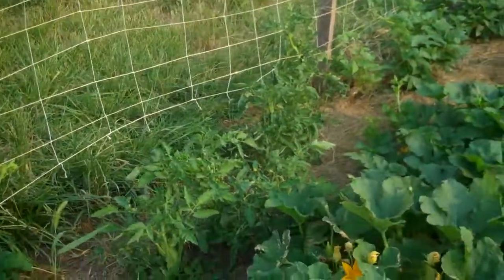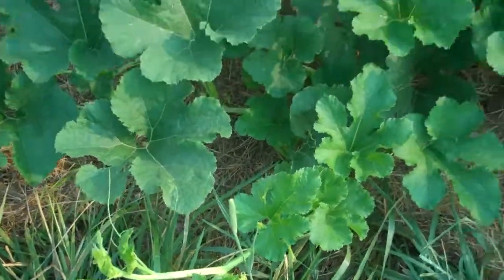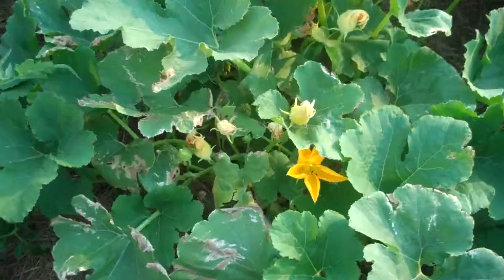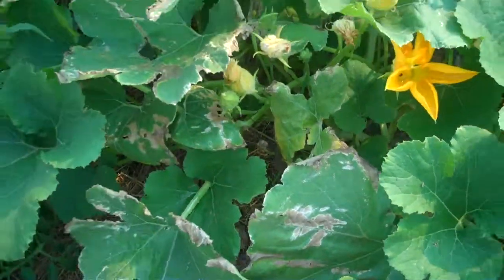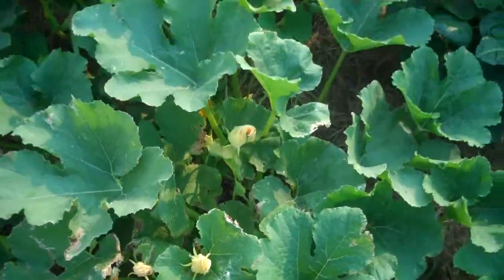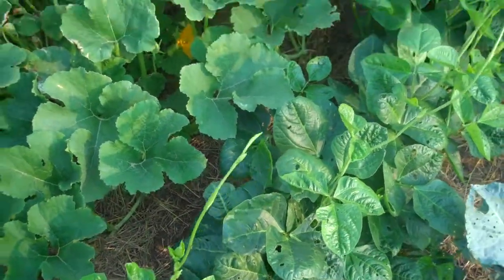The squash here is doing really well. This one keeps trying to come out into the yard — I'll probably end up just having to cut it off. This first one has looked kind of burnt from the heat the last couple days. Hopefully that's the reason and not some kind of squash bug. I don't see any bugs there so I think it's just the heat. It has a lot of blooms on it but no actual squash yet.